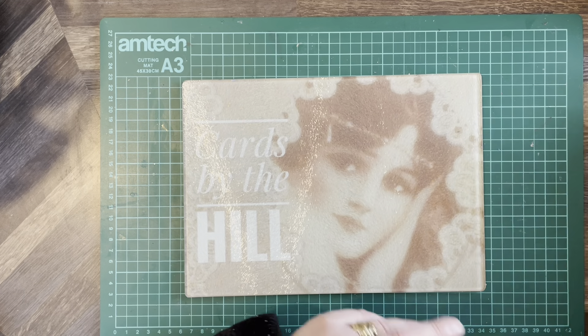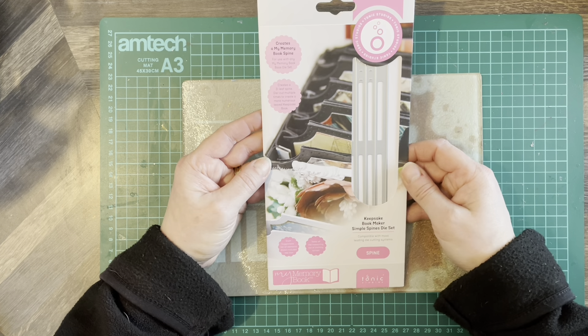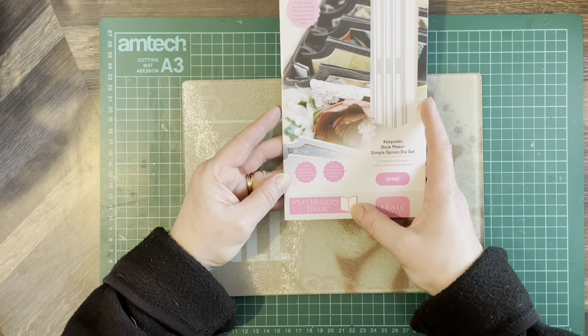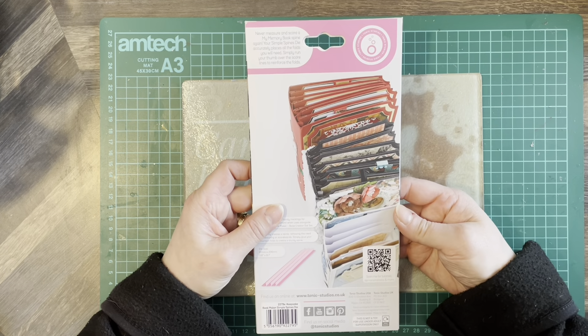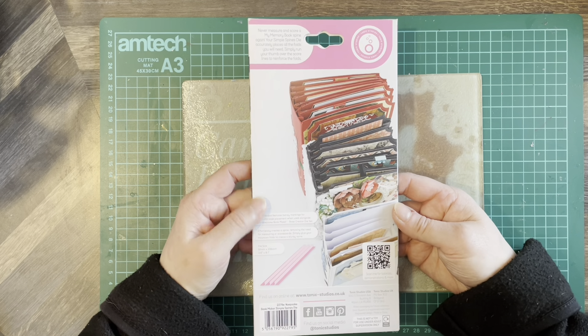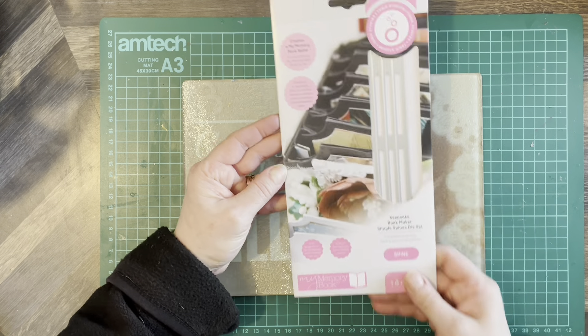This is the Keepsake Bookmaker Simple Spines die set — you'd never have to make a spine again for an album. It creates a three-leaf spine die cut multiple times to create a more numerous sleeved keepsake book. It's part of the My Memory Book collection, with an example on the back. You could really go to town with this one — you could have a hundred pages in your book.